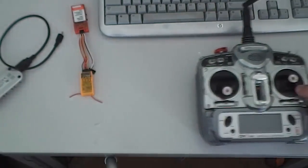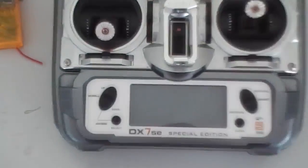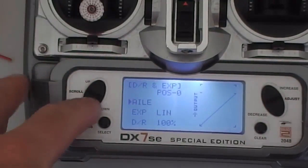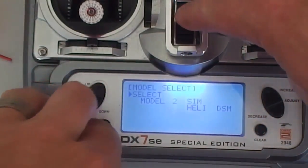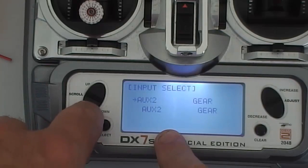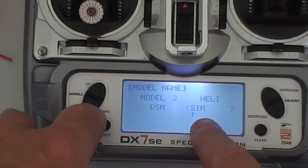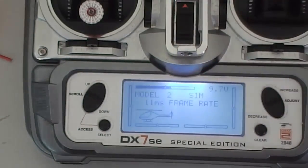Now you need to configure your transmitter for the simulator, which is quite easy to do. I'll turn mine on — mine's already set up for sim, so I'll go through my settings. The only thing you've got to make sure is that you set it up for a single servo normal. I've got AX2 to AX2 and gear to gear, and I've got it set up as a heli. I've named it 'sim' so I know what it is.